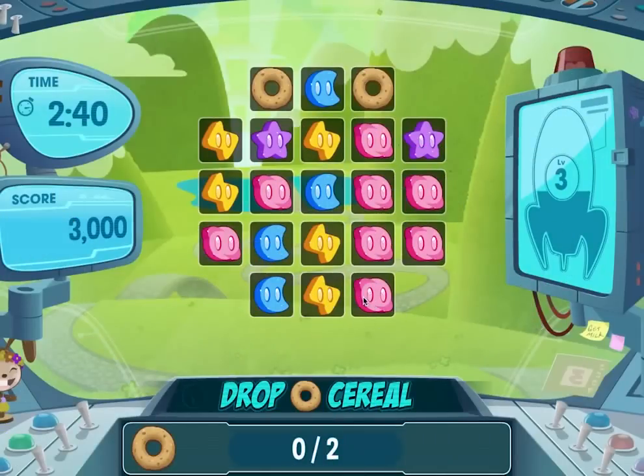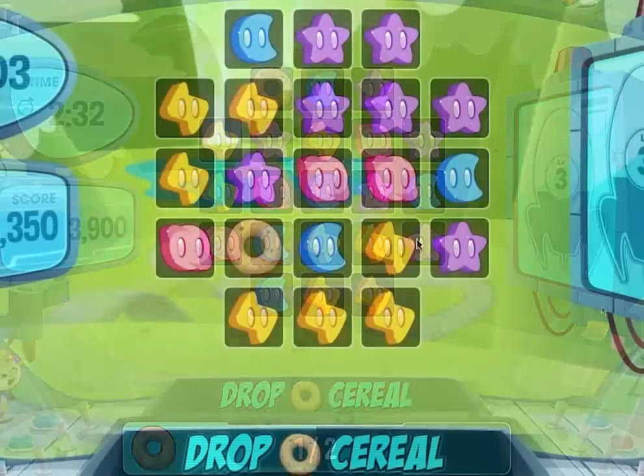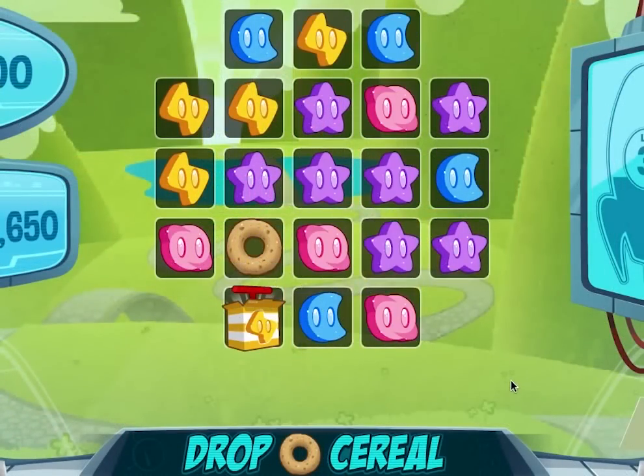When the goal is to drop cereal, the vertical bombs are often the most useful. But be careful not to make bombs under the cereal if you could just clear the slots instead.